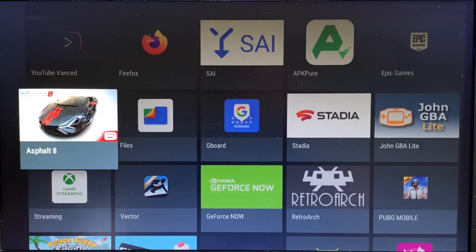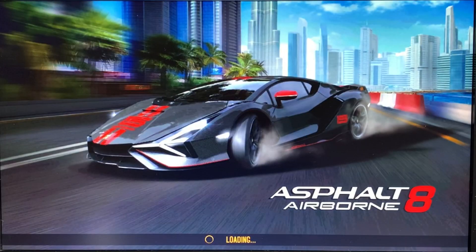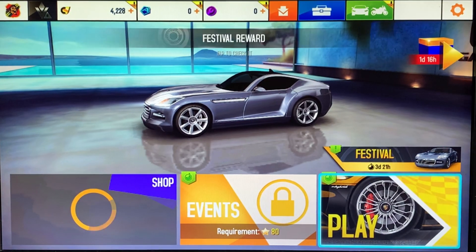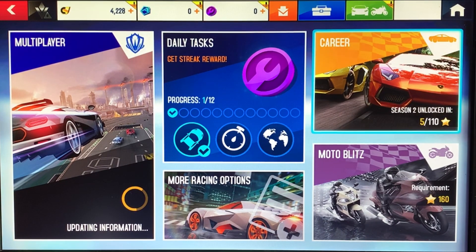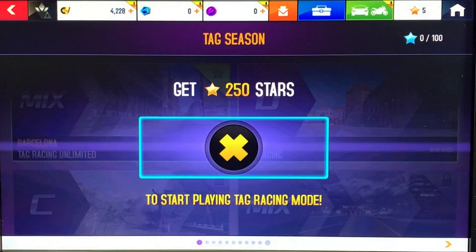Asphalt 8 also works, but it's a bit more intensive and doesn't work as well — it's a bit laggy. It's still enjoyable to play, but it is definitely a bit laggy. A good way to search for these sorts of games is to look for TV-compatible games. I've got a Sony TV which has Android in it, and a lot of the games I can play on that I can play on this now.